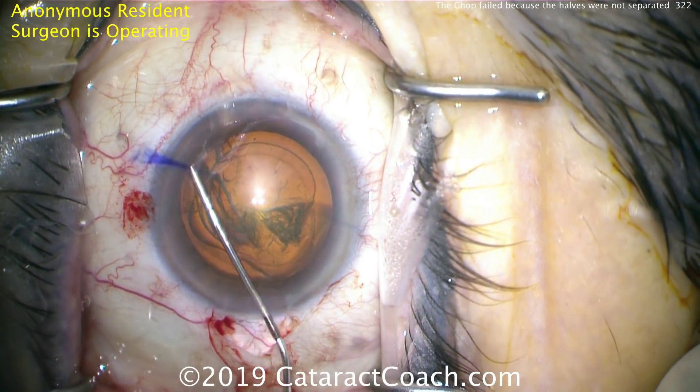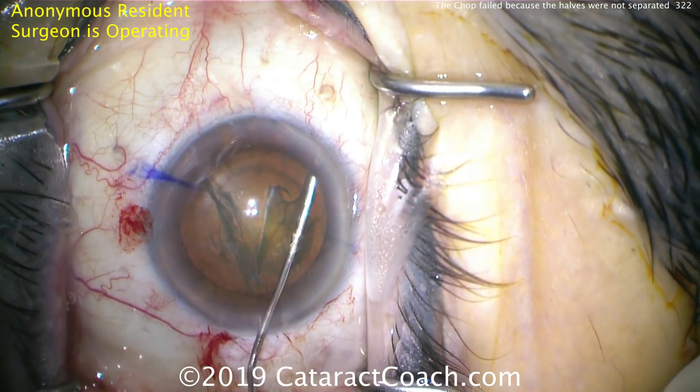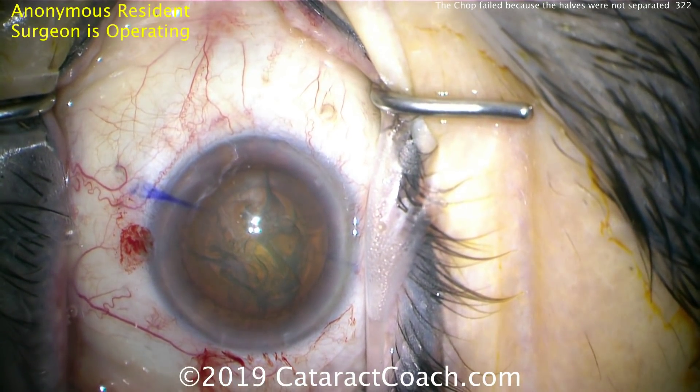Here comes the hydrodissection. You'll see good fluid waves going across, then tapping the center of the nucleus — another good fluid wave — so this is a very good hydrodissection. You want to make sure the nucleus can spin, and there you saw it spin. So it looks great.